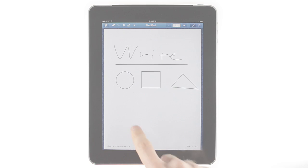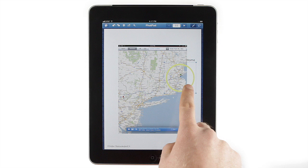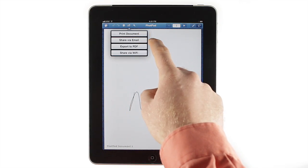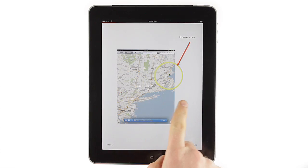Welcome to FatPad, an app that will turn your iPad into an advanced brainstorming tool. FatPad is more than just a note-taking app. It lets you draw, write, and type on your iPad, then instantly share your ideas via email, Wi-Fi sync, Dropbox, or using the app's built-in presentation mode.